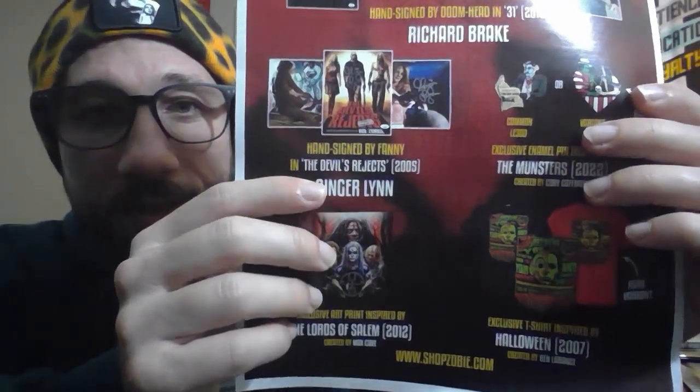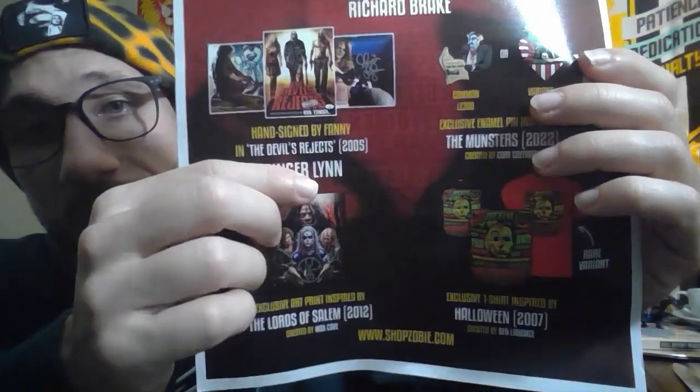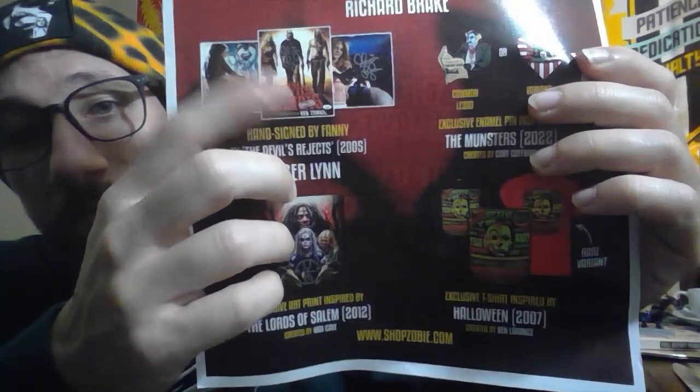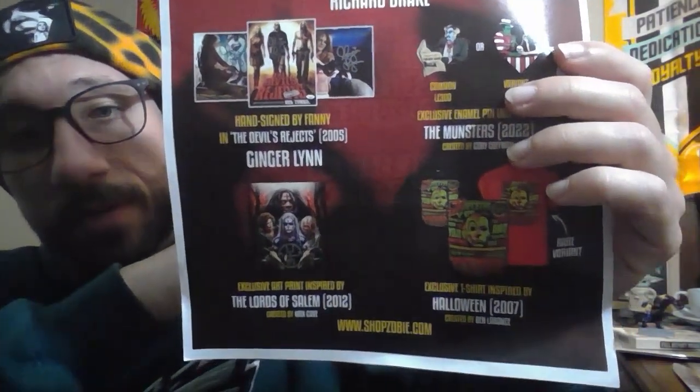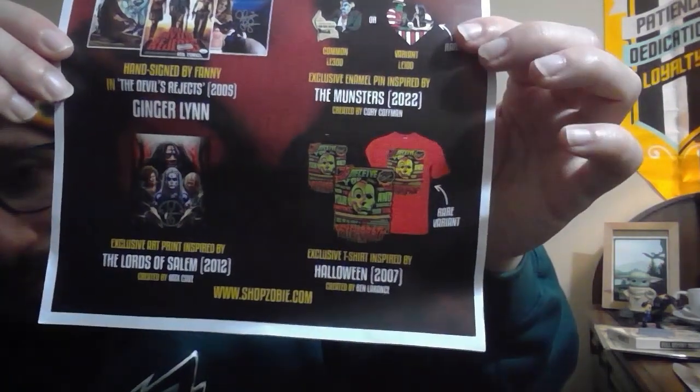Now let's go to our Ginger Lynn autograph. I got the one where she pulls out the gun on Captain Spaulding. There's another one where she also pulls out the gun on Captain Spaulding. Honestly, I would have preferred the Devil's Rejects one — that poster right in the middle, that would have been really cool to get. Then we have the Lords of Salem print — doesn't look like there are any variants of that. And finally, our t-shirts: I would have liked that red one, the rare variant. Both are really cool, but I probably would have preferred the red.